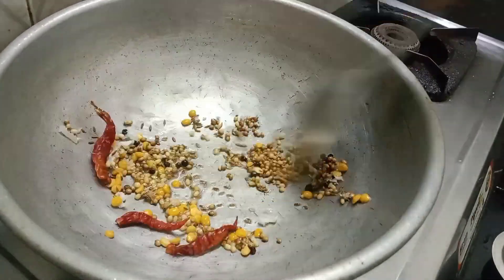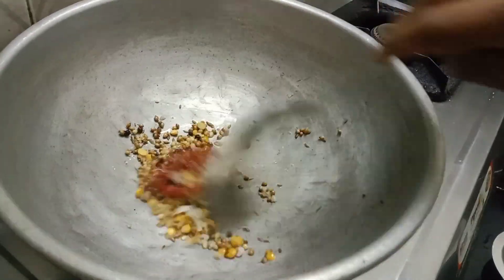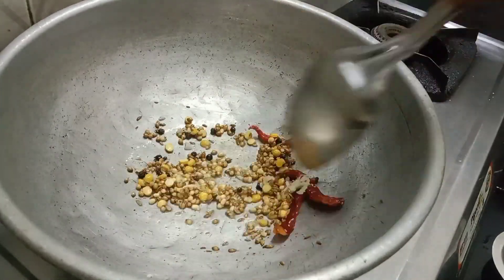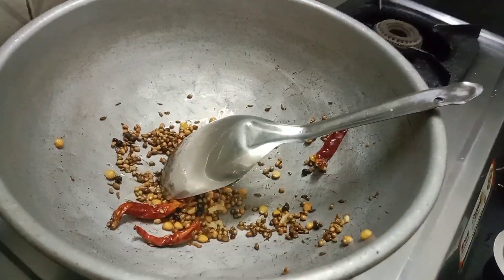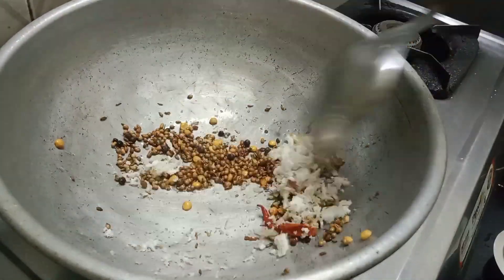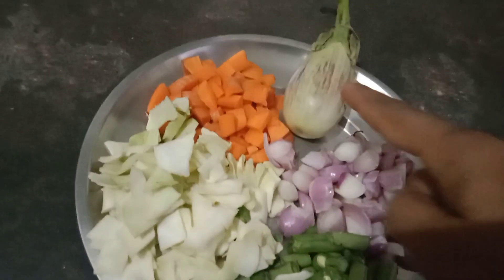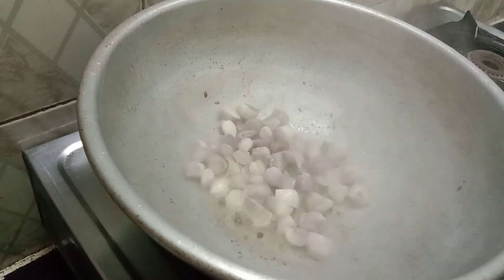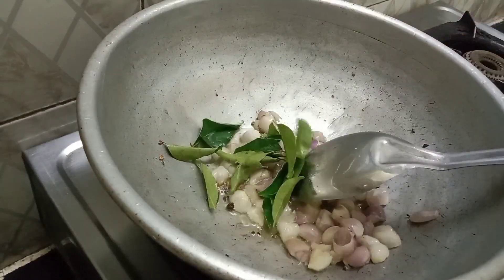If you want to add some sauce, you can add this sauce. Then you can add the sauce and mix it in. Add the sauce.